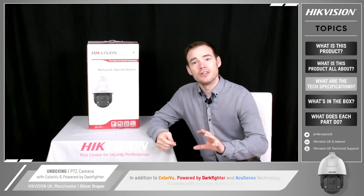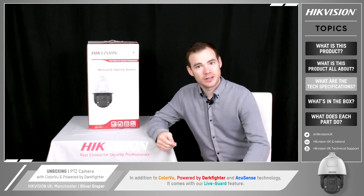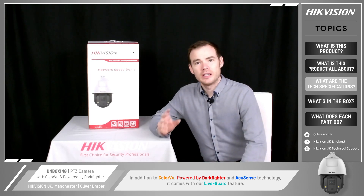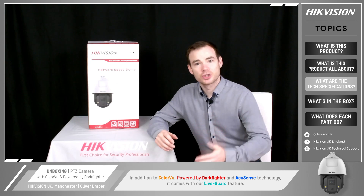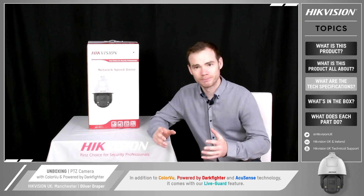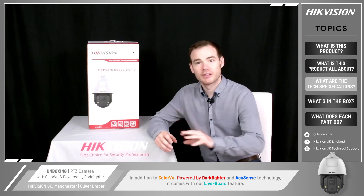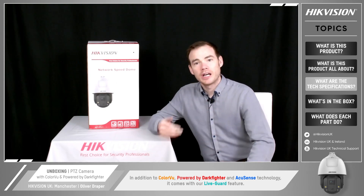In addition to the Color View powered by Dartfighter and AccuSense technology, it also comes with our Live Guard feature. In the event of triggering an event such as a line crossing or intrusion detection, it will trigger the alert back to the back-end system. The camera itself can also flash a strobe light and trigger an audio out warning, and you can select one of the pre-recorded audio phrases.